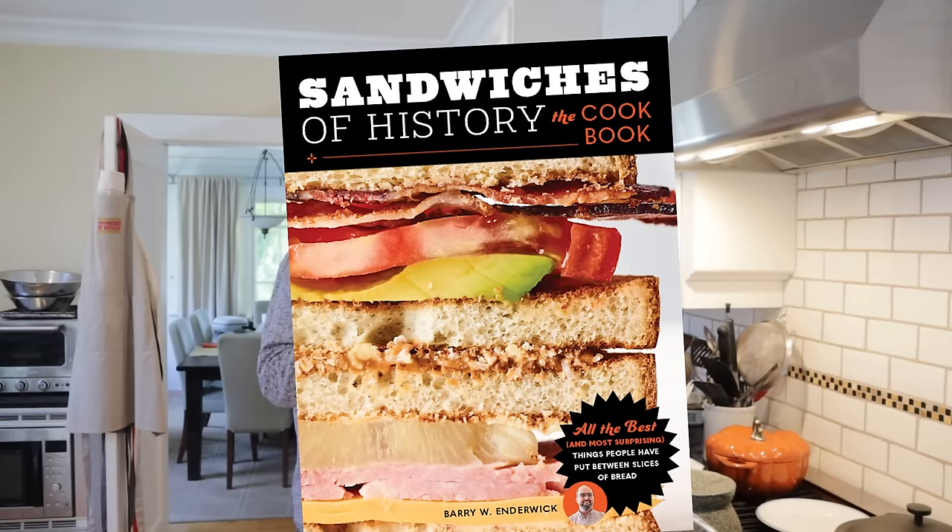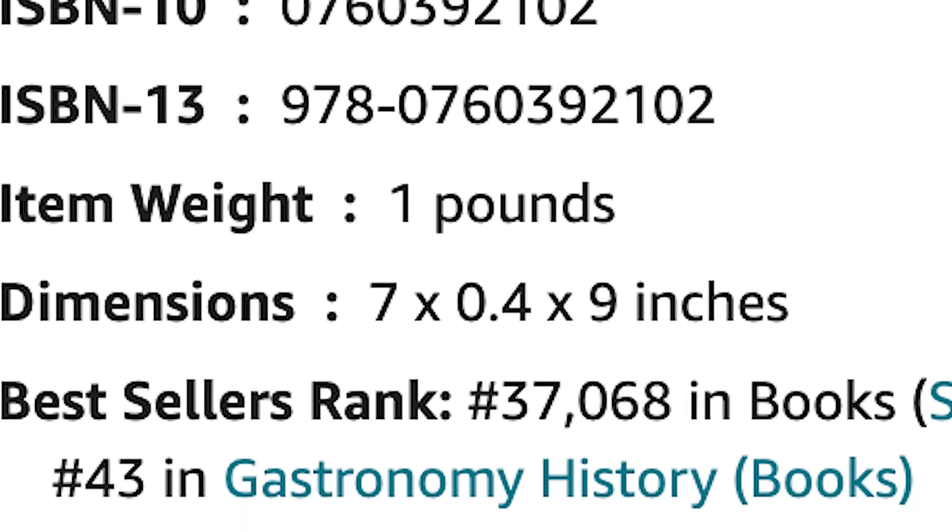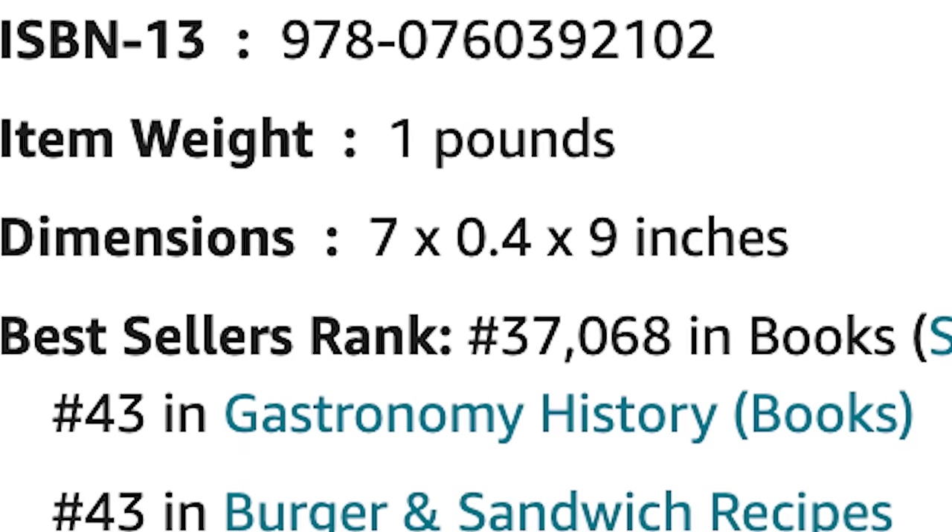Welcome to Sandwiches of History. Hey, a quick reminder that the Sandwiches of History cookbook is now available for pre-order on Amazon. Makes a great gift. And after all, who would want to receive the 43rd most popular book in the gastronomy history and burgers and recipes category? I know I would. Okay, let's get into today's sandwich.